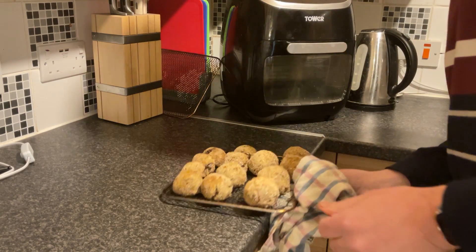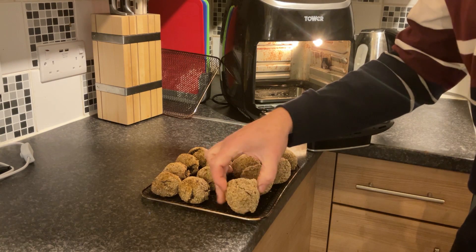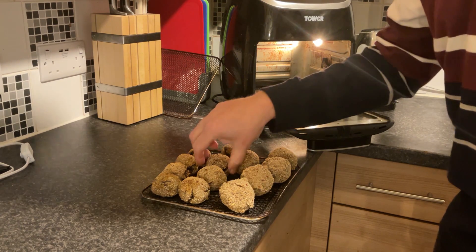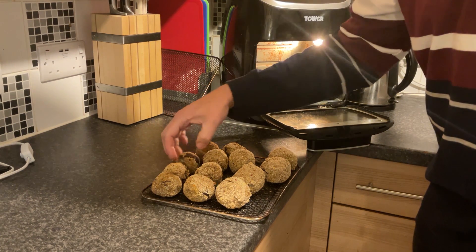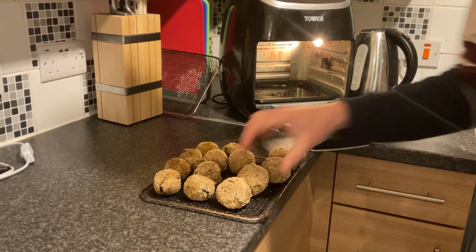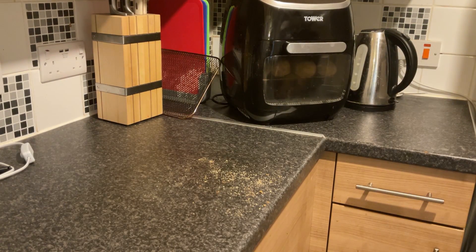Okay so there's the first 10 minutes up, so let's get these out. This air fryer — the clock stops when the door is open and it will only start again when you shut the door again. These are looking so good, maybe a little bit on the big side, but guess what — I am still going to eat them all. Right, let's get those back in for the last 10 minutes. I cannot wait to try these.